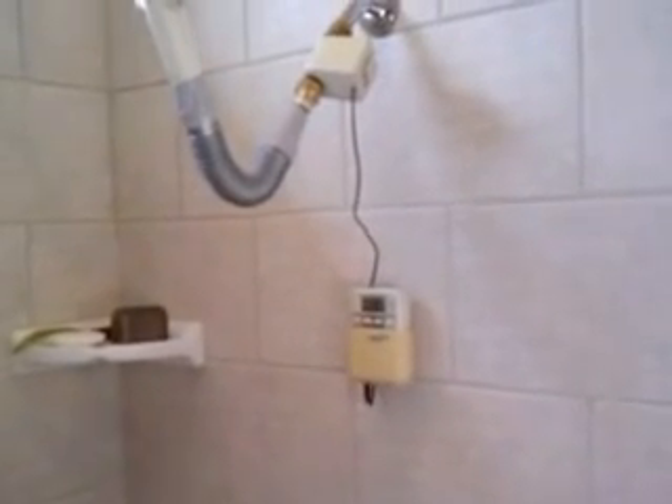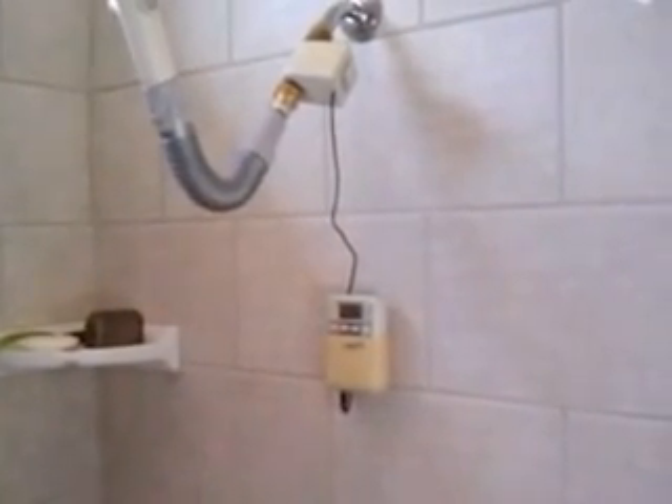My wife wakes up at 6:30 in the morning, so I have it set for 6:27 for 13 minutes. When it comes on at 6:27, it'll take about three minutes for the water to get warm, so when she wakes up at 6:30 it's good to go. Then it runs for about 10 minutes.